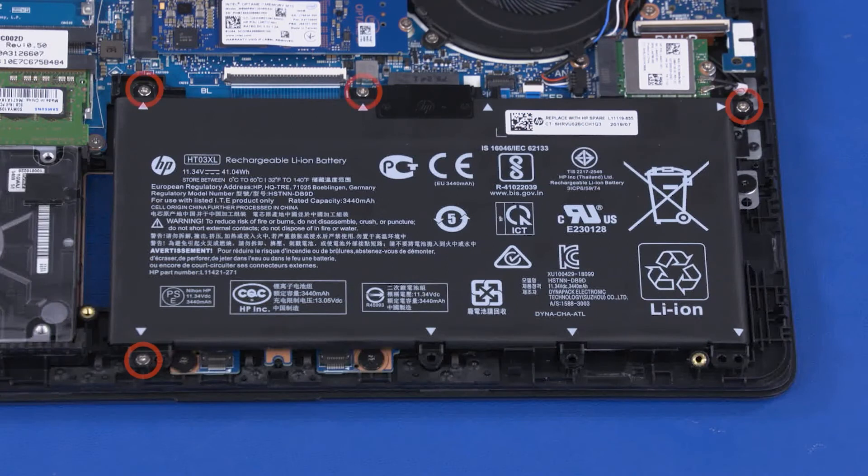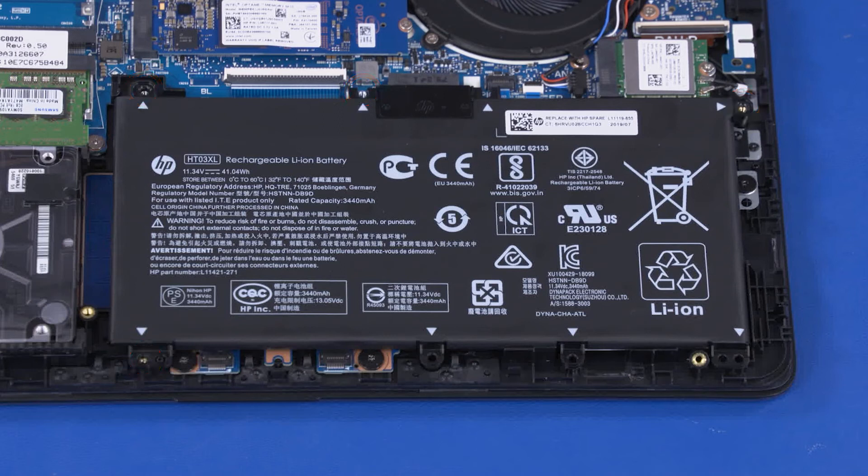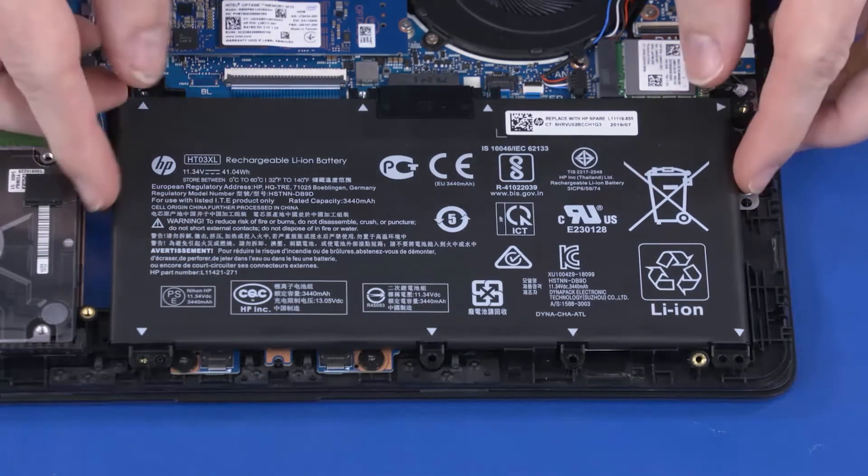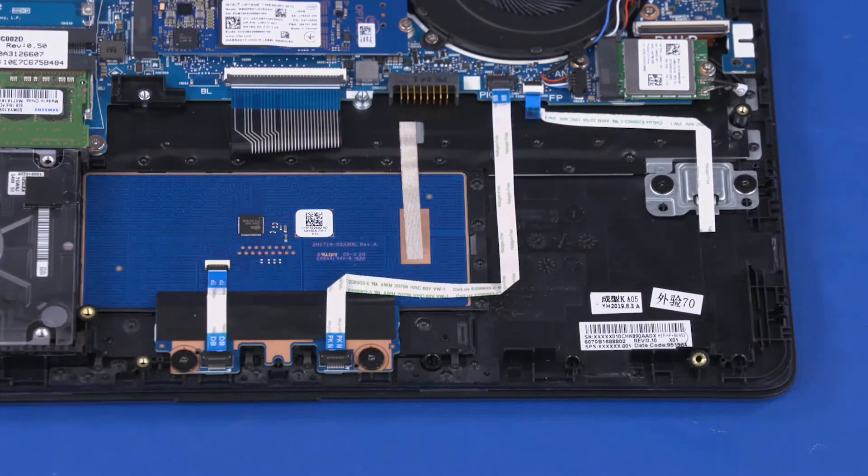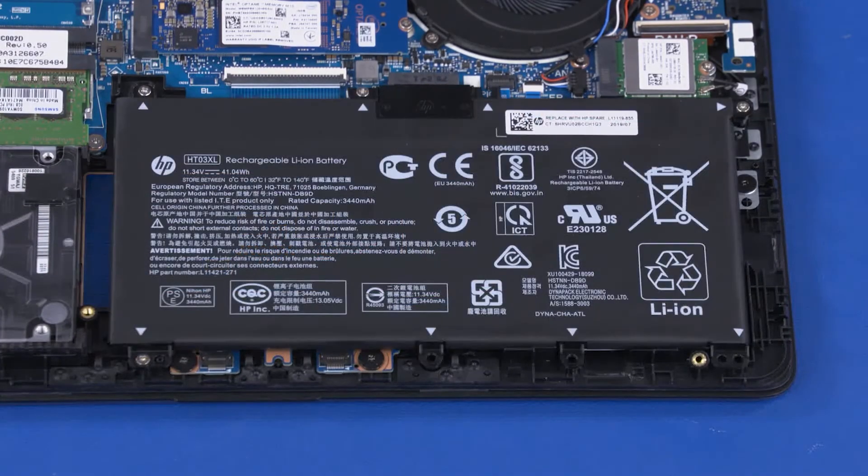Removal: Remove the four 4 mm P1 Phillips-head screws that secure the battery to the top cover. Lift the battery off of the alignment pins on the top cover and remove. Reverse this procedure to install the battery.